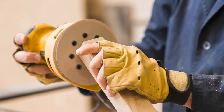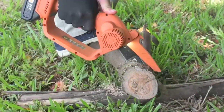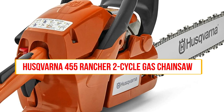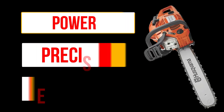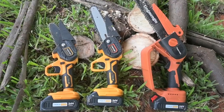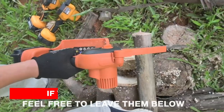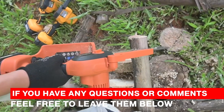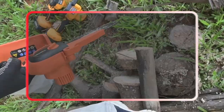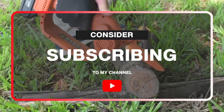So there you have it — the best chainsaws for carving. After reviewing all of these options, I highly recommend the Husqvarna 455 Rancher 2-Cycle Gas Chainsaw as the best choice for carvers. It has the perfect balance of power, precision, and ease of use. Of course, everyone's carving needs are different, so I encourage you to check out the other chainsaws I reviewed as well. If you have any questions or comments, feel free to leave them below. If you found this video helpful, please give it a thumbs up and consider subscribing for more carving tips and tool reviews. Thanks for watching.